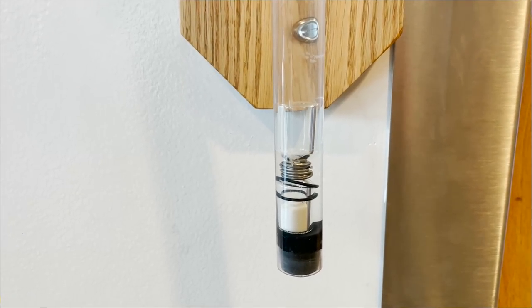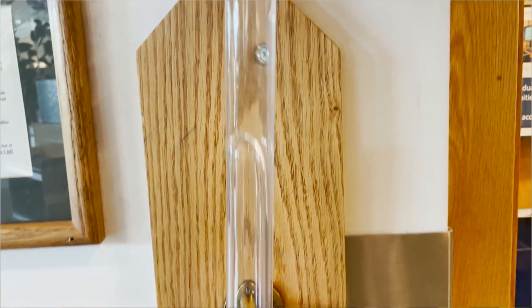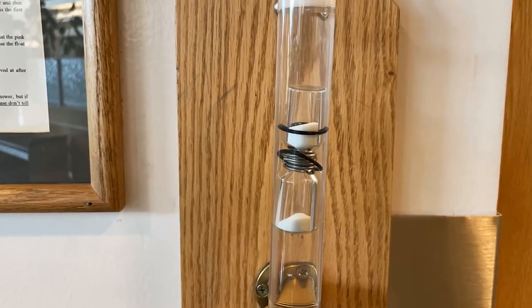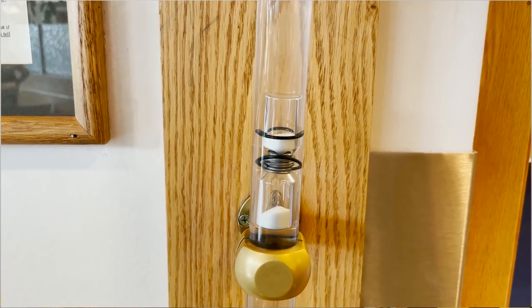Now I'm not the only one who's discovered this weird phenomenon. At the Eyring Science Center at Brigham Young University they have this same contraption. You can see that when the hourglass has the sand at the bottom it sinks, and when the sand is at the top it floats — but then eventually as the sand falls it sinks to the bottom again.